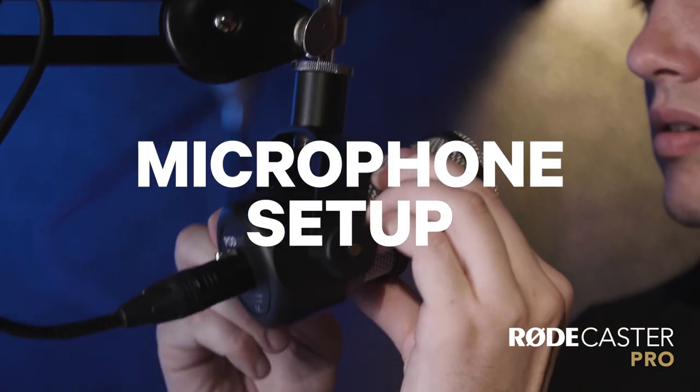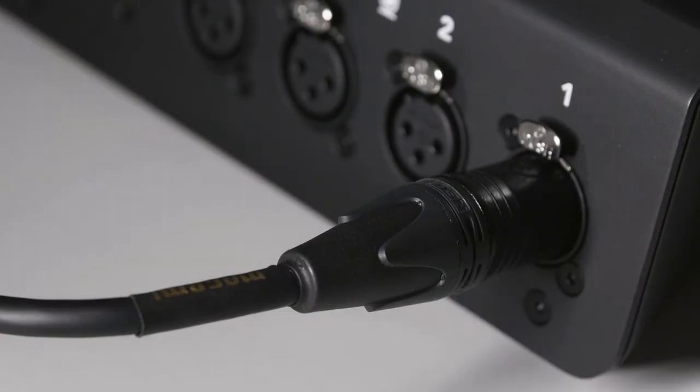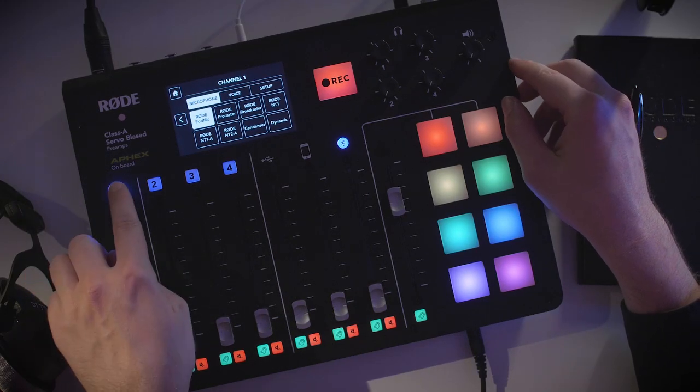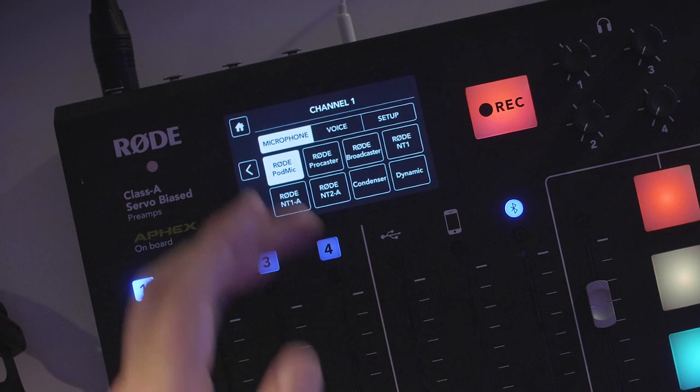Hi guys, Ryan here, and in this video I'm going to show you how to set up your microphone for use with the Rodecaster Pro. After you've plugged your microphone into the appropriate XLR input on the back, press the numbered button above the fader to access the sound settings. Here you can select the type of microphone that you're using. I'm using a Rode PodMic, so I'll select that.